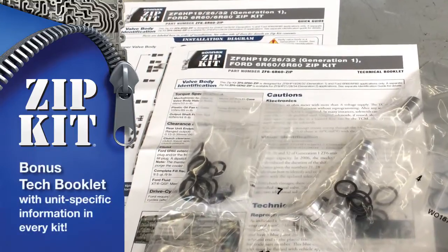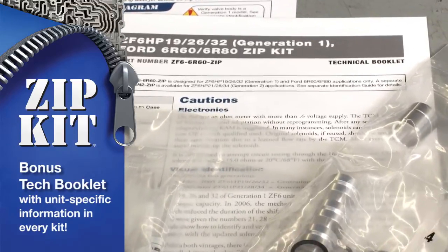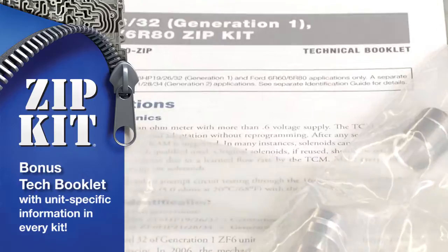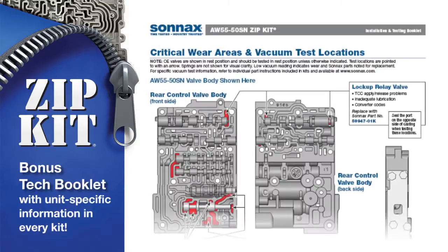Zipkits come with much more than parts and a quick guide. An in-depth technical booklet customized for each Zipkit features valuable bonus information about assembly, installation, and diagnostics.